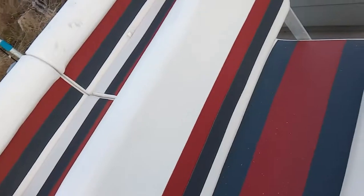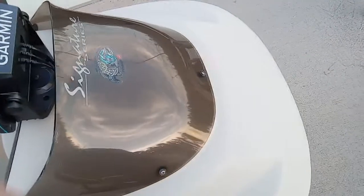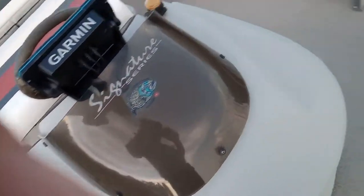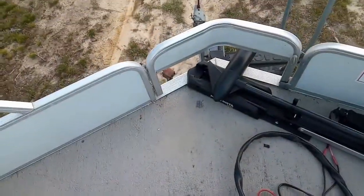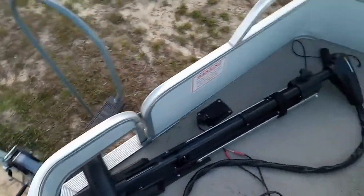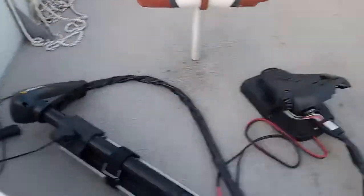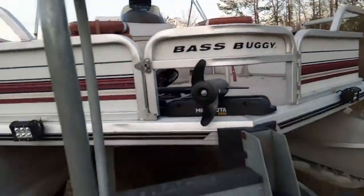My little bass buggy, not able to take you out fishing today. They're besting up at the bank and it's too shallow for even you. So today we're gonna have to leave you behind for once. I'll take you out again real soon, I promise.